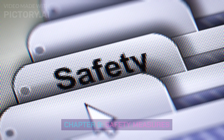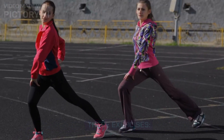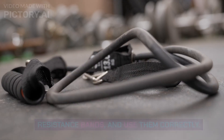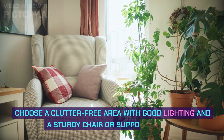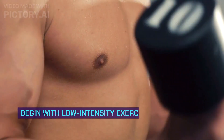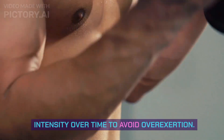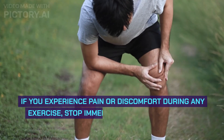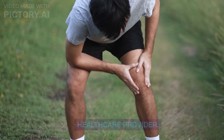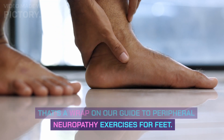Chapter 9: Safety Measures. Here are some precautions to take while doing these exercises: ensure you have the right equipment, such as resistance bands, and use them correctly; choose a clutter-free area with good lighting and a sturdy chair or support nearby; begin with low-intensity exercises and increase intensity over time to avoid overexertion; and if you experience pain or discomfort during any exercise, stop immediately and consult your healthcare provider. That's a wrap on our guide to peripheral neuropathy exercises for feet.